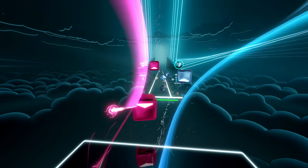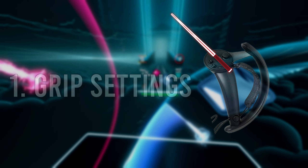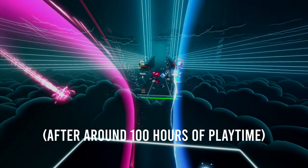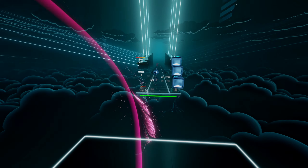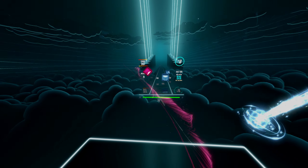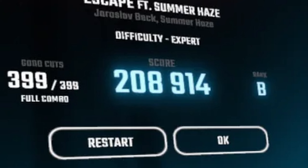The first thing I would recommend changing is your grip settings. This basically determines the angle and position that the saber comes out of your controller. I've only used the Valve Index, Quest 2, and Rift S to play Beat Saber, and for all of those controller types, I'm not a big fan of the default grip settings. I just don't think they work very well, especially if you're trying to play faster maps. Once you set your grip settings it becomes muscle memory, so if you don't change it to something that gives you an advantage, it's going to lower your accuracy and your ability to play faster songs without missing or getting bad cuts.